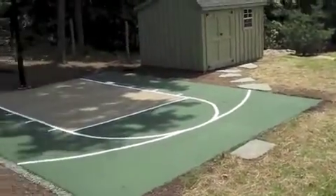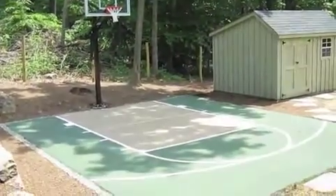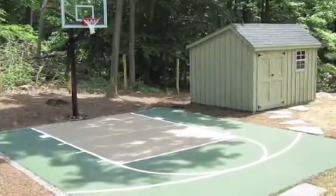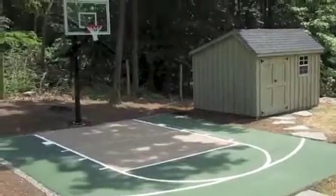That gives you about two and a half to three feet on the top of the key. This is the minimum sized setup I recommend for a backyard court, because it gives you enough room to play on the side of the key and the top of the key for three-point lines.